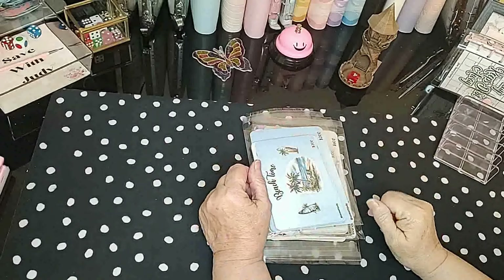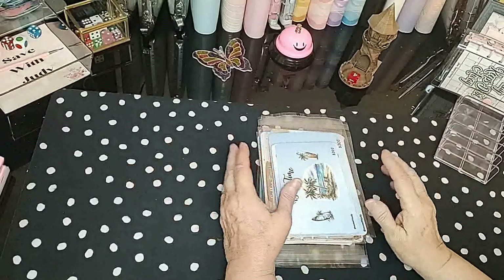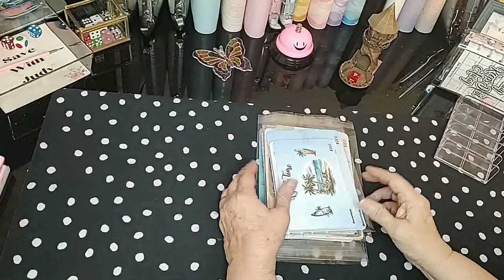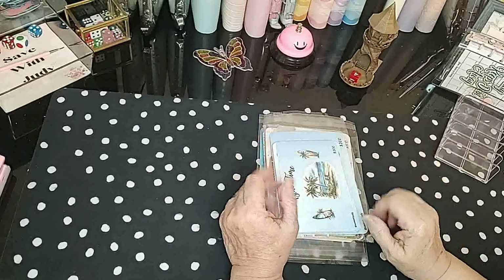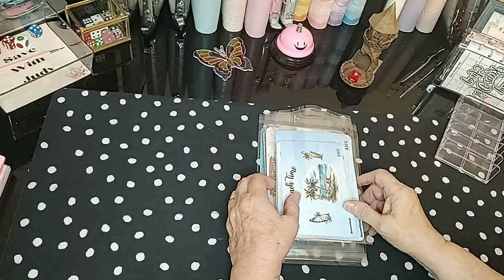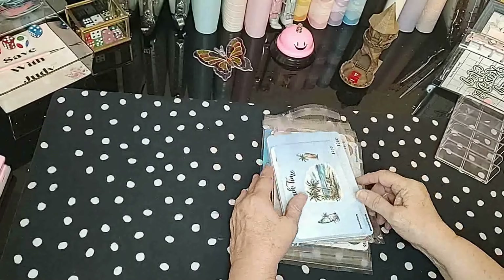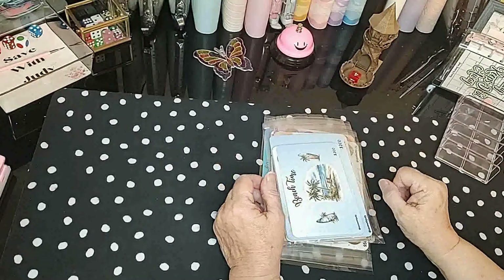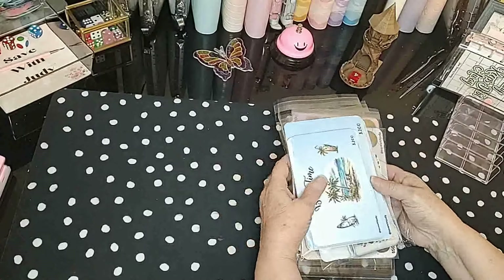Hello everyone and welcome to Save with Judy. I appreciate you guys being here so much. I wanted to share with you today a few new things that I have made and put up on Etsy. Rather than put in a community post, I just thought I'd share with you what I put on. So we will get started and I'll show you a few things and I hope that you like them.